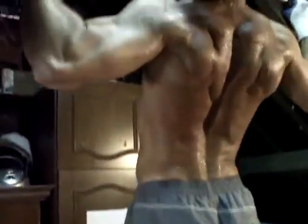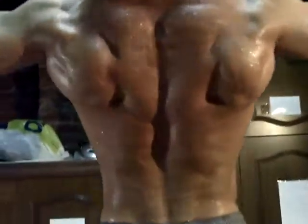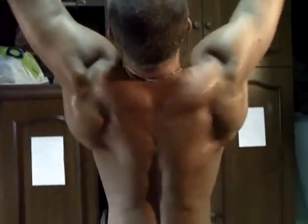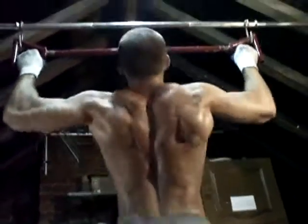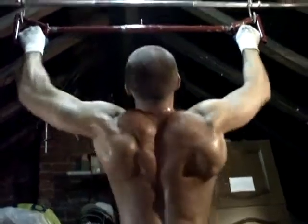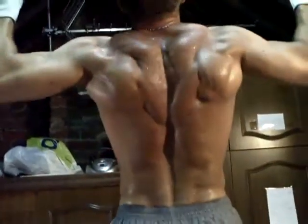C'est parce que c'est vraiment un petit peu. Donc on va voir ce que tu sais. Super, c'est super — toi aussi — un putain ça sèche, ça sèche hyper fort, c'est bon, tu tiens le bon bout.